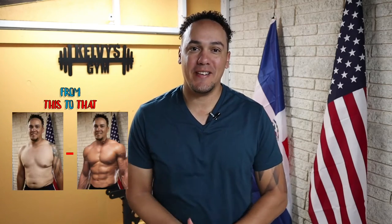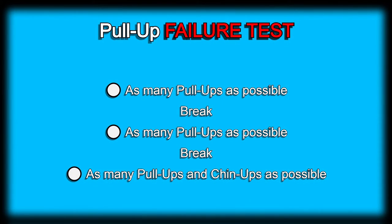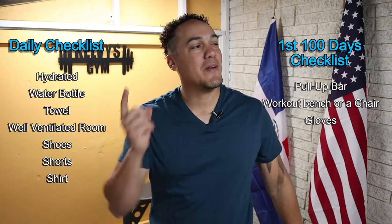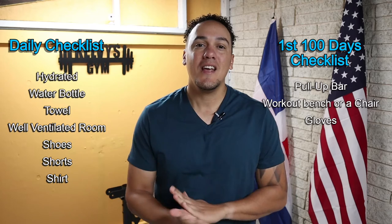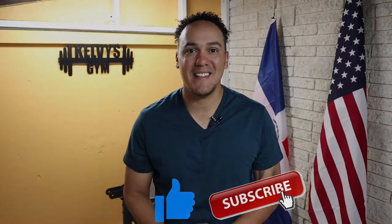Welcome back to the channel. Today is day 36 of this 300-day fitness challenge. Today's exercise is going to be a pull-up failure test — as many pull-ups as we possibly can. We'll take a little break and go right back to it. Here is a list of everything you're going to need today and for the first 100 days. Make sure you subscribe to the channel and pound the like button. Let's get to it.